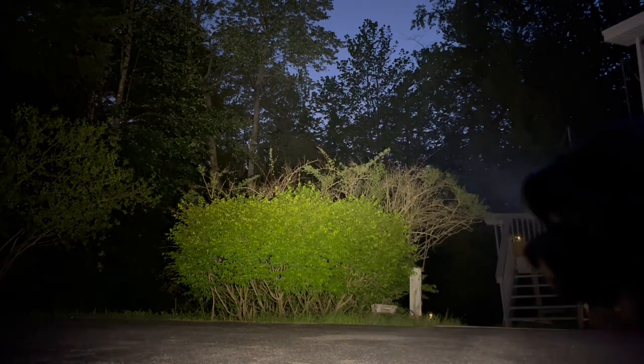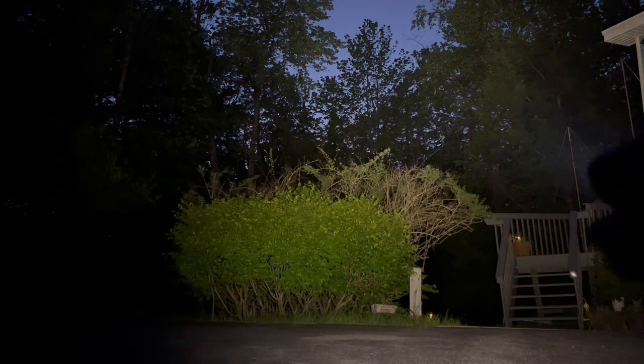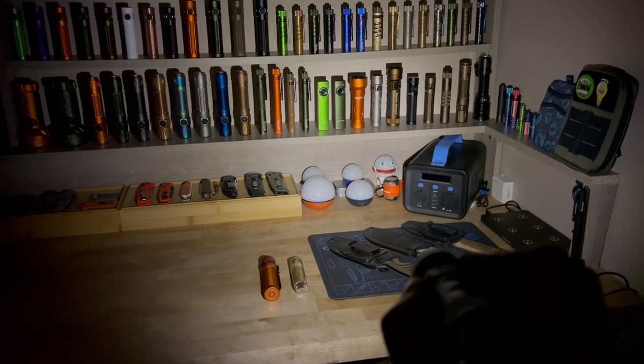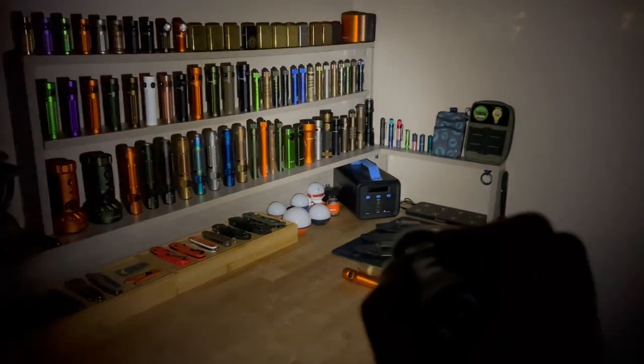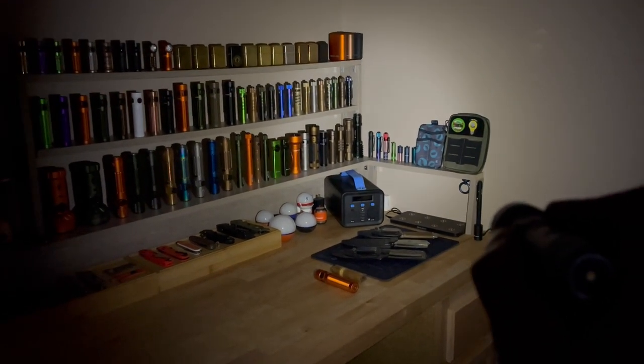For settings, I'm glad the lowest is 2 lumens. It's nice to have variety — most are either half lumen, 1 lumen, or the old Baton Pro's 5 lumens. This is pretty cool at 2 lumens, and it's plenty enough to do things at my desk in the dark, and that will last 12 days straight. Then you bump up to 15 lumens, which is another perfect setting — you get 33.5 hours out of that.